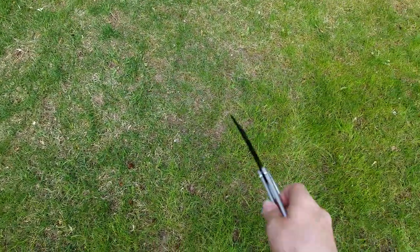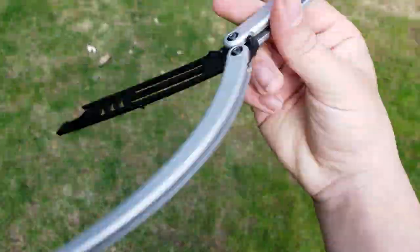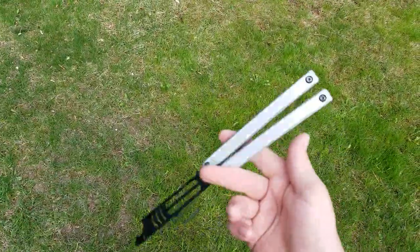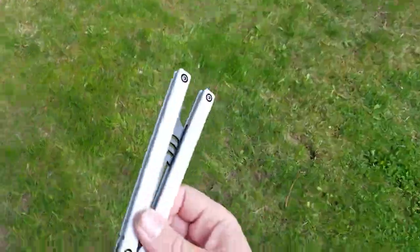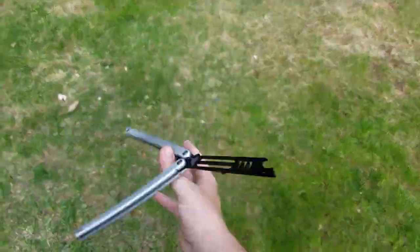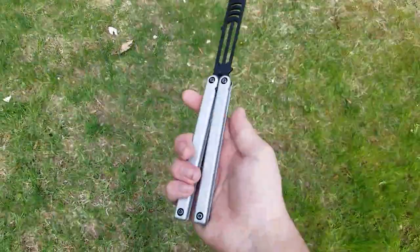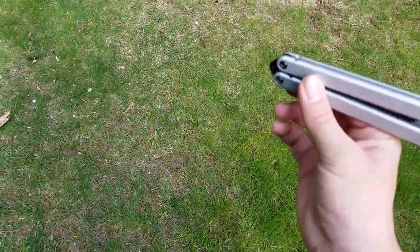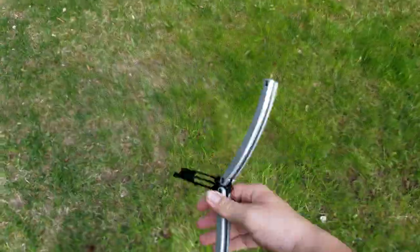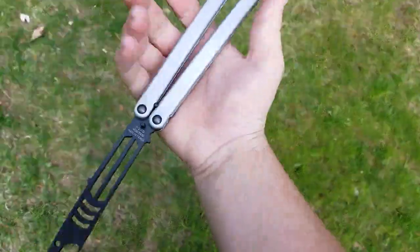You can do helix — my helix is really sloppy, sorry, I'm recording and it's kind of hard to do tricks while watching the balisong through the camera. But you can do a helix into a helix aerial like that. It can be done in ice pick as well — ice pick is way easier.